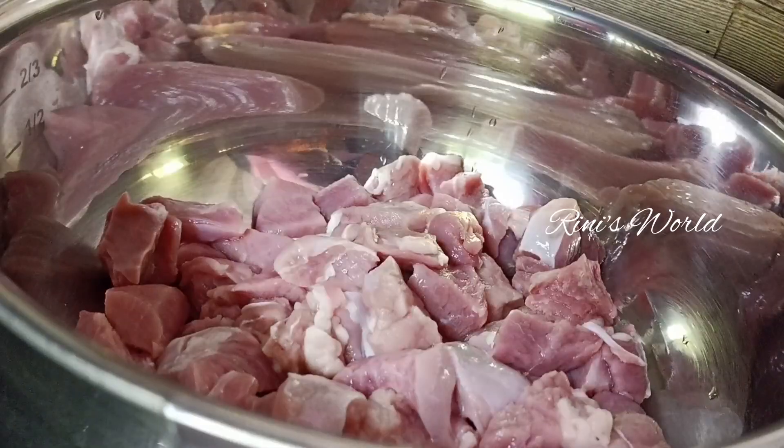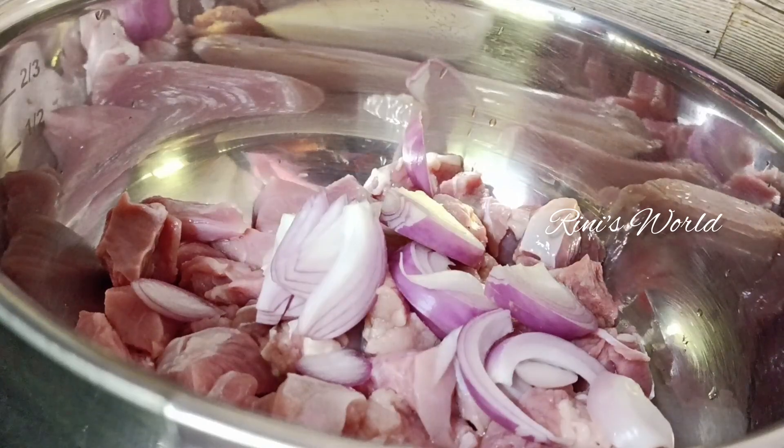After the beef roast, put the beef in the cooker.